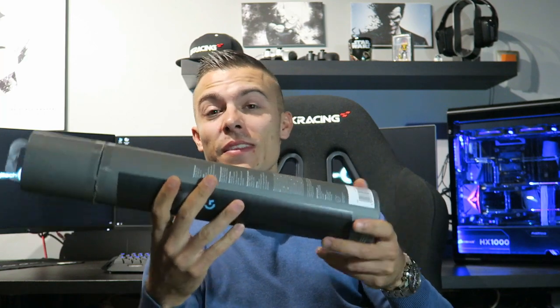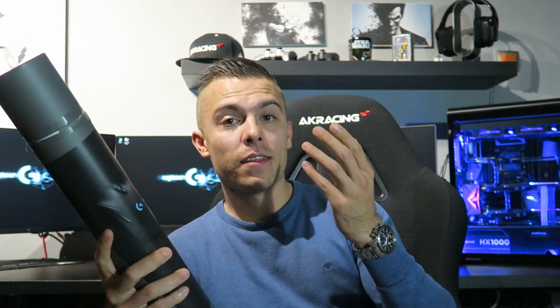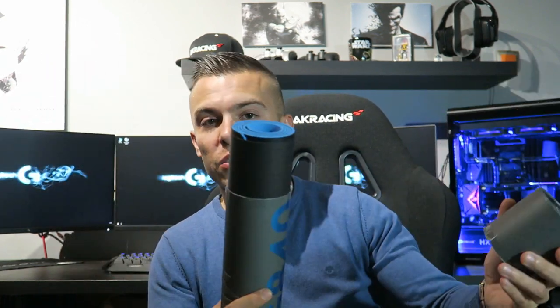Here is the box, and it looks really cool. The box looks great. The specs: the height of the mouse pad is 400 millimeters, the width is 900 millimeters, and the thickness is 3 millimeters — so it's a bit thicker than, for instance, my G240 mouse pad, but people will probably get used to it.